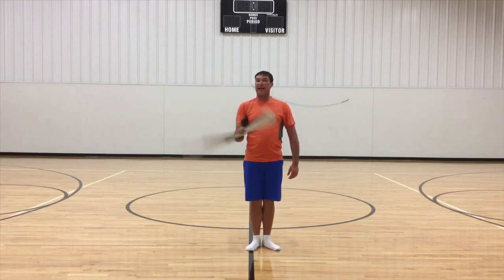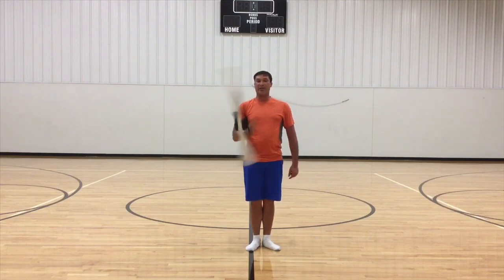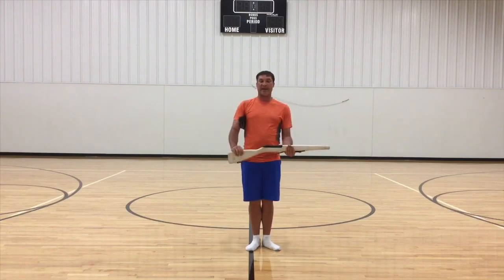So the only way they can do that without the chicken arm is that they have to hold the shoe there. If they drop the shoe, then you know that they are not engaging the elbow, and then you can snap out of it.